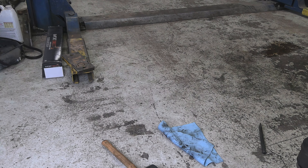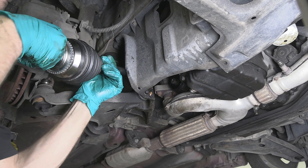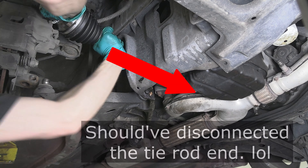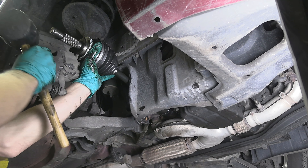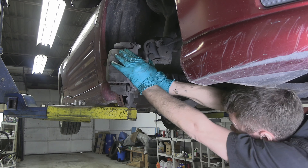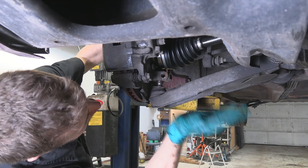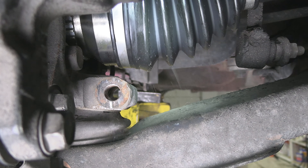Let's install the new axle. It would probably help if I removed the splash cover — learn from my mistakes. If you have an assistant, have them pull the knuckle out of the way so you can have a straight shot installing your axle. Hammer it in and reverse the removal procedure. Fit the axle in the hub, fit the lower control arm in the knuckle, and hammer it in until you can fit the pinch bolt through.